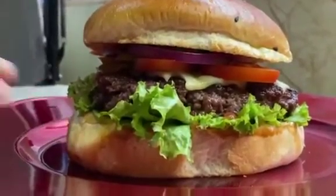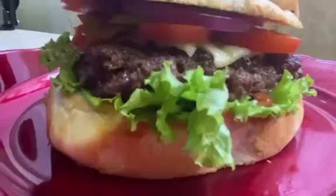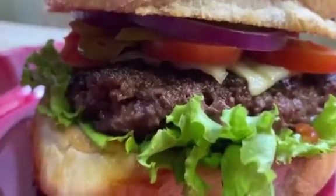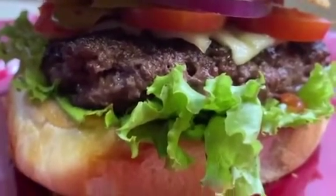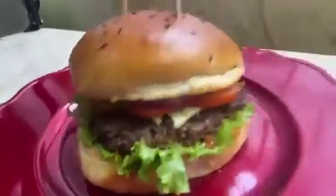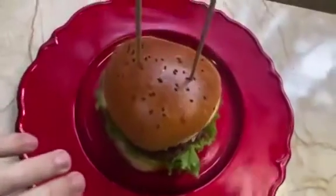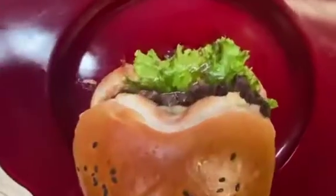Here is the burger bun — I put some butter and toasted it. I made a special sauce. The burger patty I molded myself. I put some sliced cheese, melted cheese, sliced tomato, sliced onion, and sliced jalapeño.